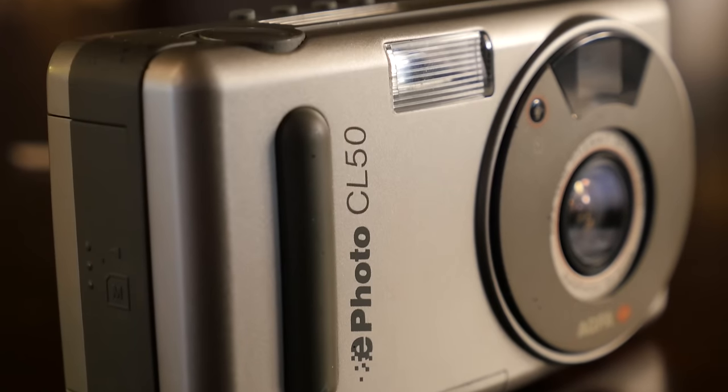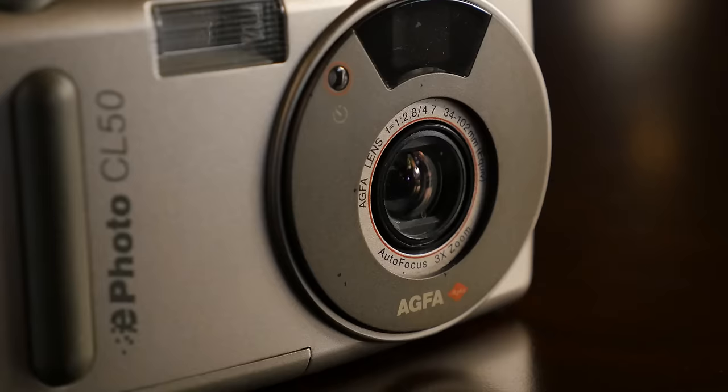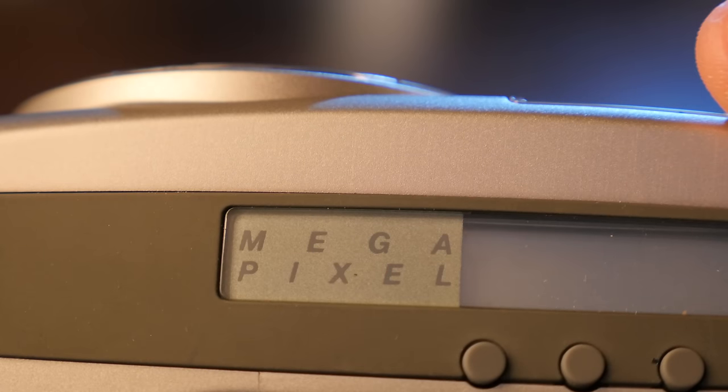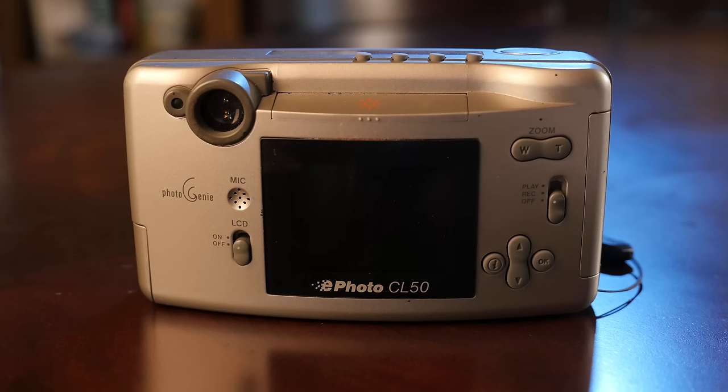History's full of great ideas that changed the world, but this was not one of them. The Agfa CL50 was a whopping 1.3 megapixel camera. That did really make photography a whole lot of fun — in fact, it's actually kind of painful to use, probably more so than when Voldemort got near Harry Potter.